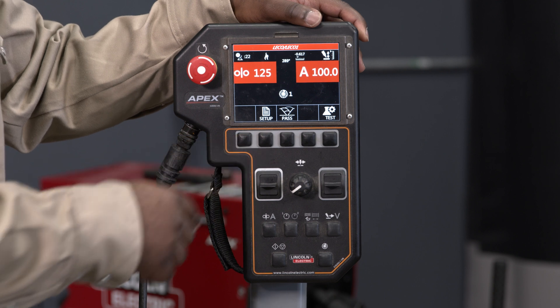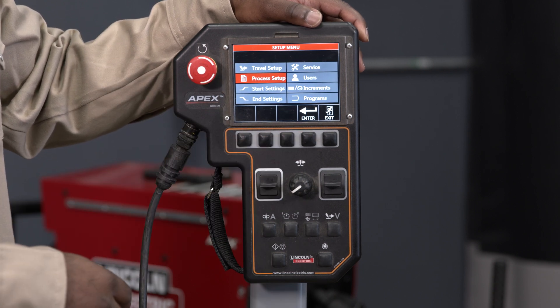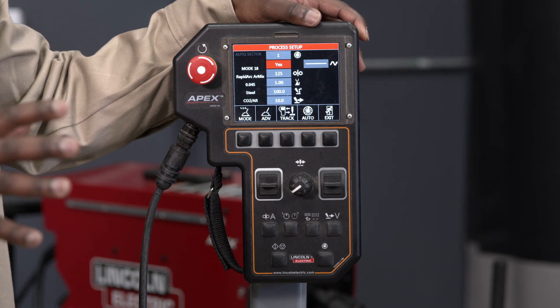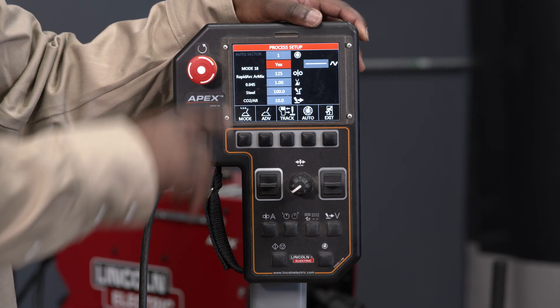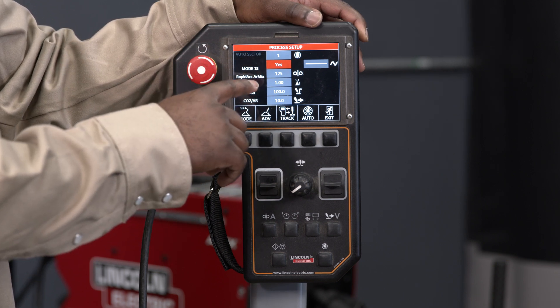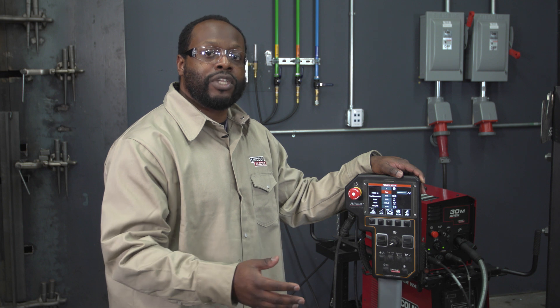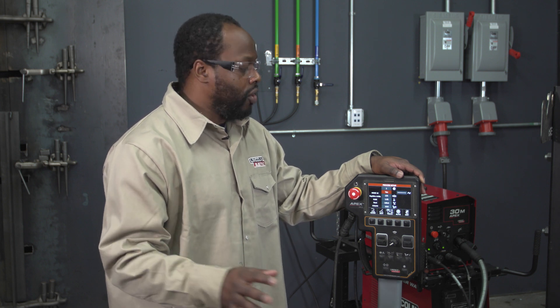From the home screen I'm going to press setup and then go to the process setup screen and press enter. This screen is where I have control over all of my parameters. The first thing I want to do is make sure it's set up for the sector I want to program — right now it's set up for sector one. You can have it set up for multiple sectors on a pipe, and we have a separate video for things like auto sector that are available online.